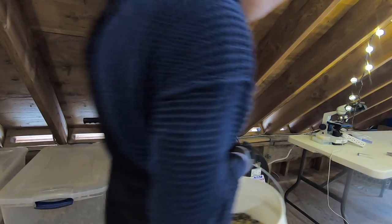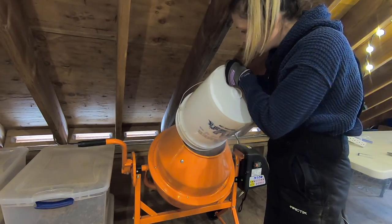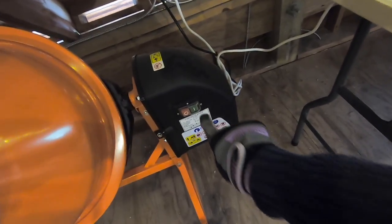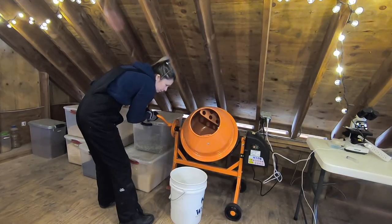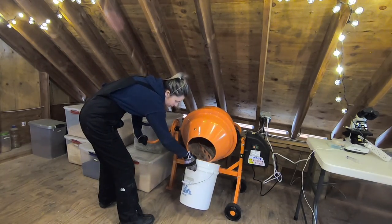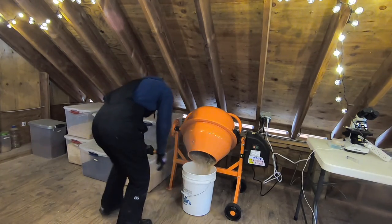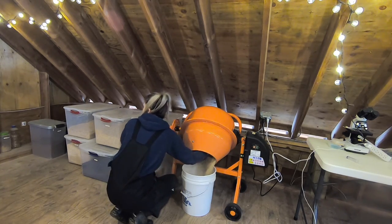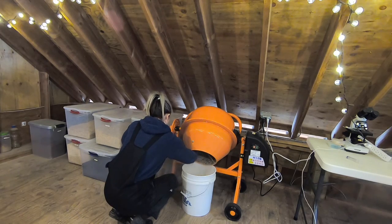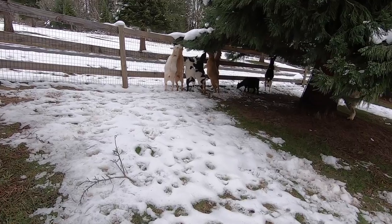Once you have all your ingredients poured into the mixer, once it's done mixing I'll just pour it right into my bucket. That's it! What are you guys doing?